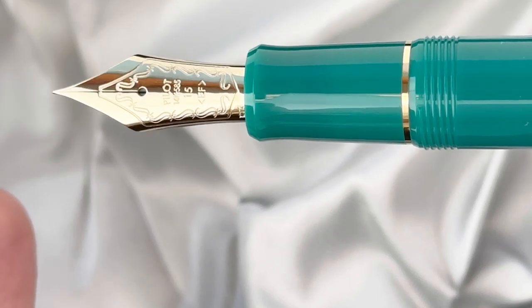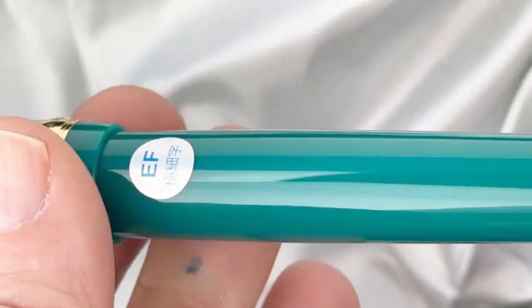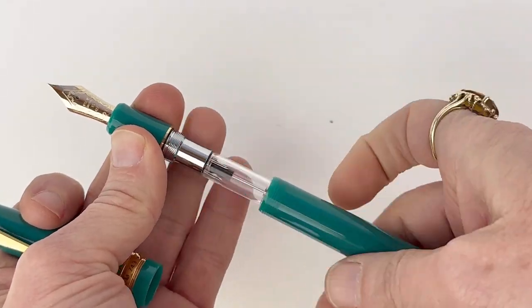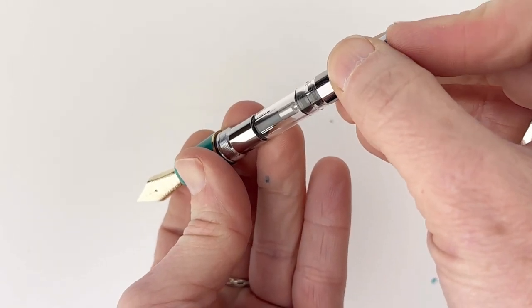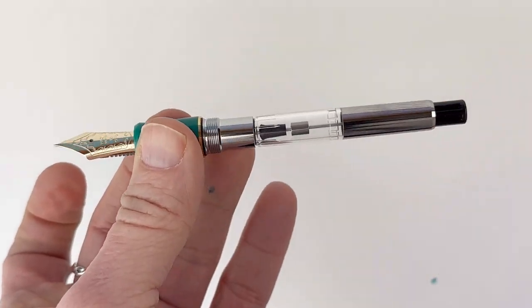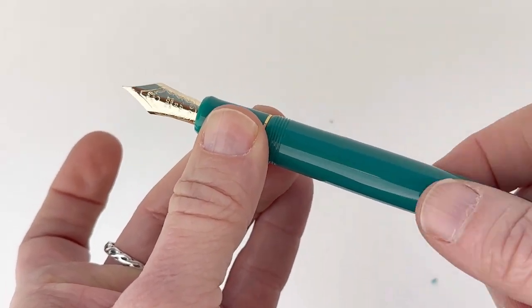It's fitted with a fabulous Pilot nib that people love — this is a 14 karat gold nib. The big difference between the 823 and the 743 is that the 743 uses a cartridge-converter filling system. While I love a piston filler, the cartridge-converter system does offer more versatility. You can use a cartridge if you'd like, but you can also use any fountain pen safe bottled ink.